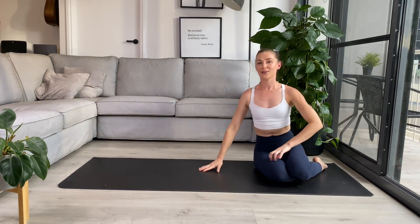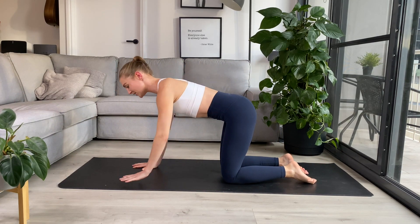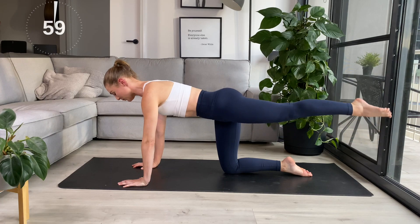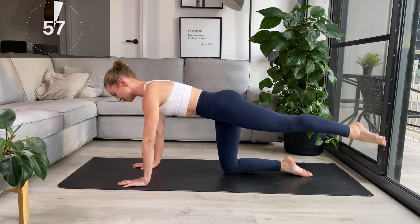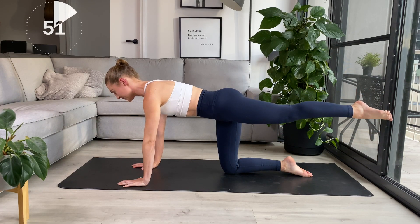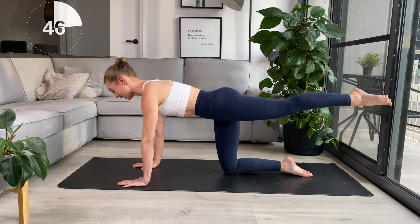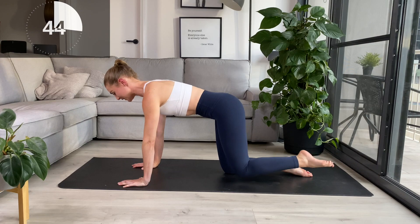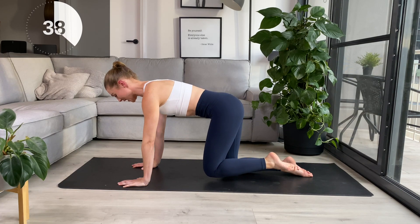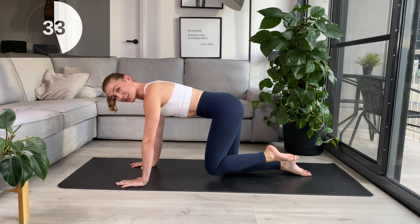Coming up into our four-point kneel for our kickbacks. Hands underneath the shoulders, knees directly underneath those hips, tummy pulling in tight. Same leg we're working — lift the left knee, exhale, press and squeeze that glute. Bring the knee back in nice and slowly, and then reach it back. Focus on keeping it nice and long through our neck, neutral spine — not rounding at all, keep it nice and flat. Hips are square — if I have two torches on my hip bones, they're pointing straight down.